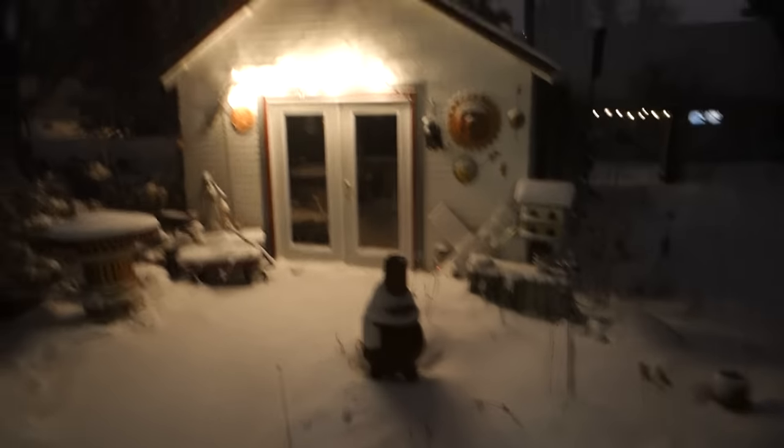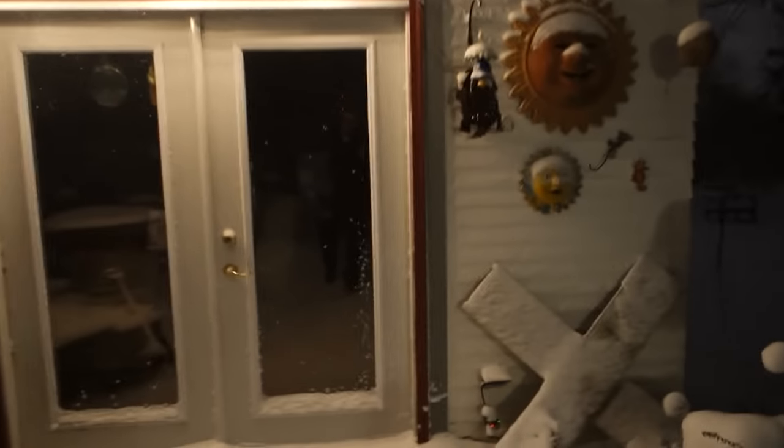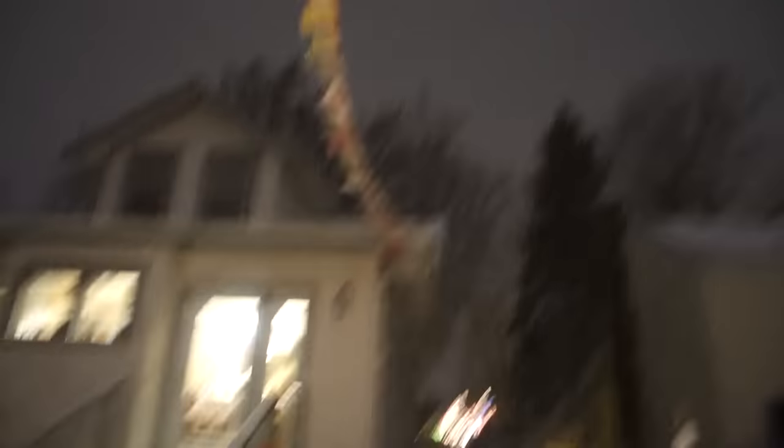I've got a couple inches so far tonight. Hold on, the wind is blowing — that was nasty.